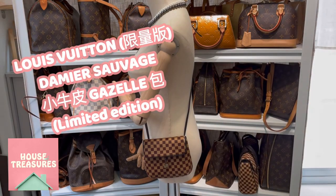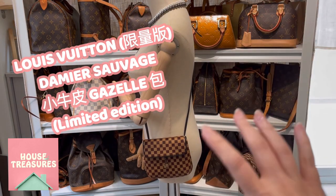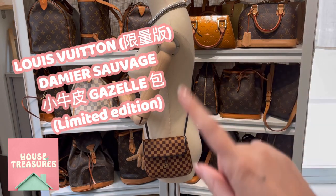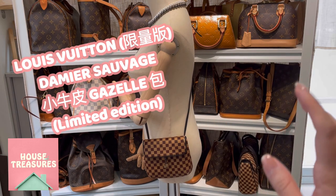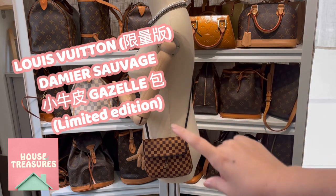Hi everyone, welcome to House of Treasures YouTube channel. If you are Louis Vuitton lovers or luxurious handbags lovers, please like and subscribe to our channel.